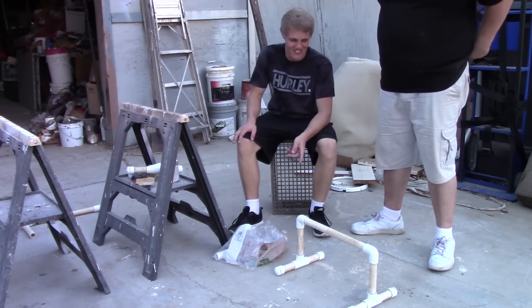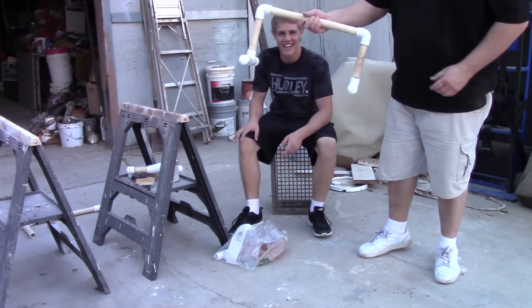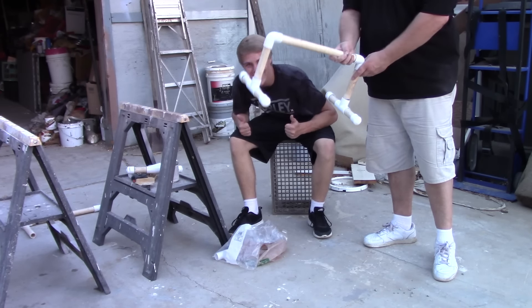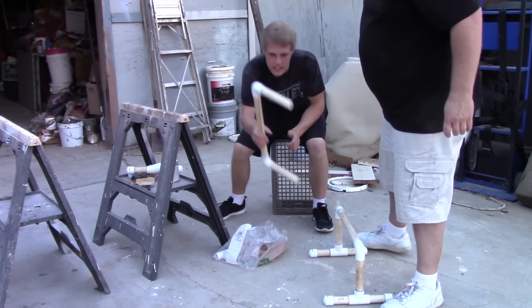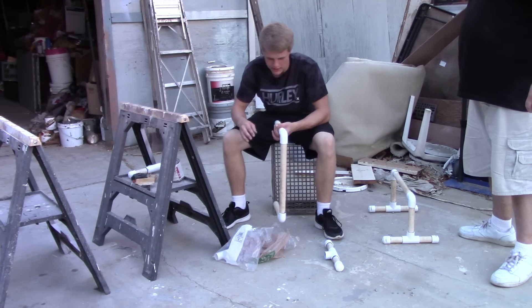That's freaking awesome. There's some flexibility but it's pretty sturdy. Finish product — freaking parallette! That's just one parallette. You guys ready for the next parallette? It's a masterpiece.